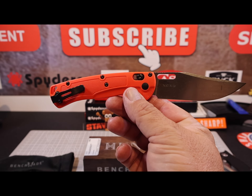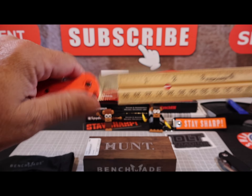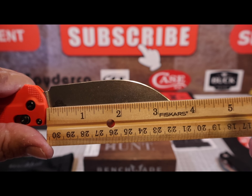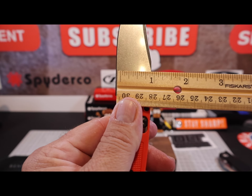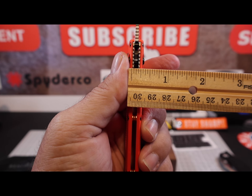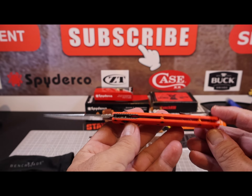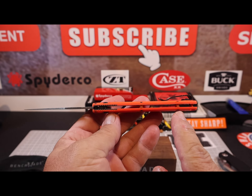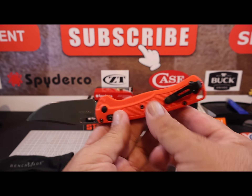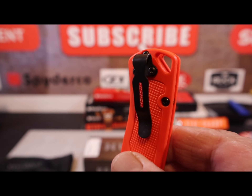This knife has CPM 154 stainless steel with a stonewashed finish that does an awesome job, and it's razor sharp out of the box. The handle is 4.63 inches long, the blade is 3.5 inches with a 3.4-inch cutting edge, and it's got about a one-inch deep clip point blade. Overall it's right at about a half inch thick. The orange model is 2.10 ounces versus the green G10 model at 2.80 ounces — a savings of 0.7 of an ounce.